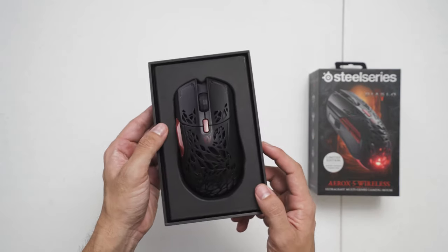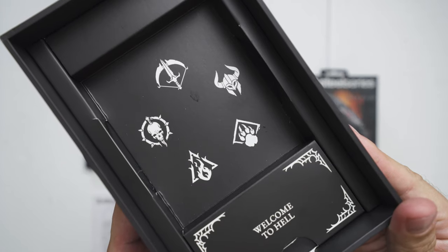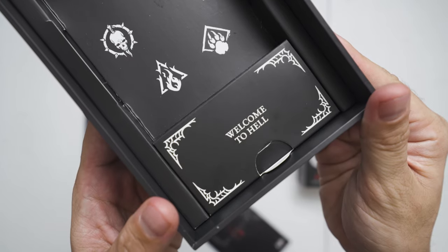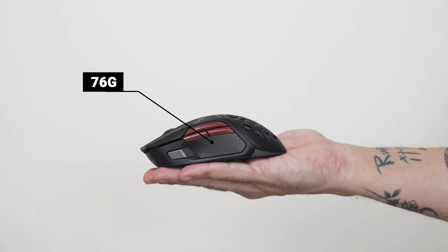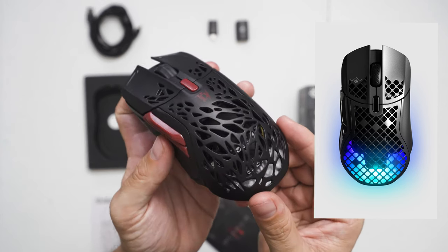Being a limited edition mouse, I love the extra details they added like the different classes on the side of the box and the 'Welcome to Hell' text, which really makes it feel like a collector's item. It weighs only 76 grams and it actually has a different cut-up pattern from the regular Aerox 5 just to suit the Diablo 4 theme.